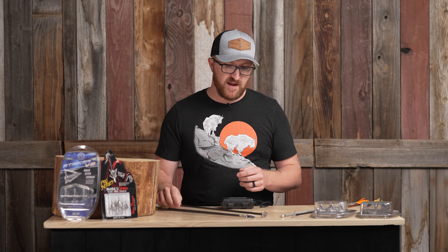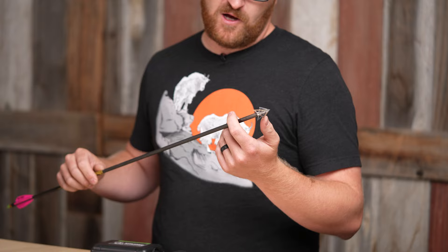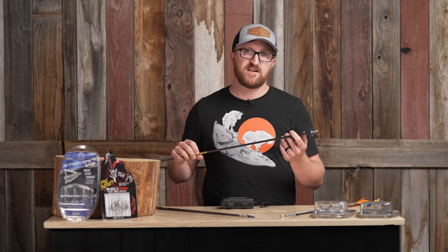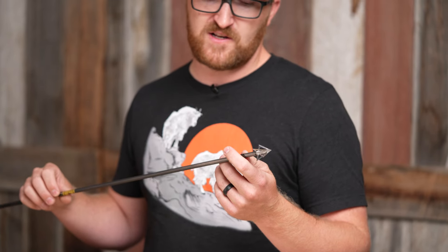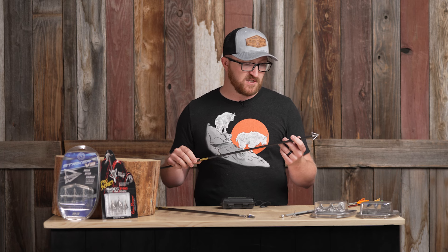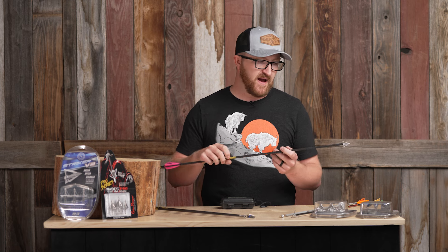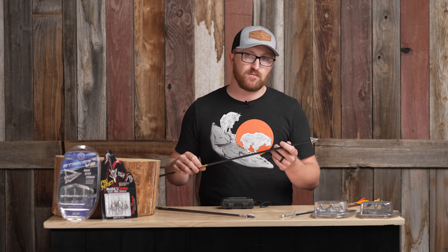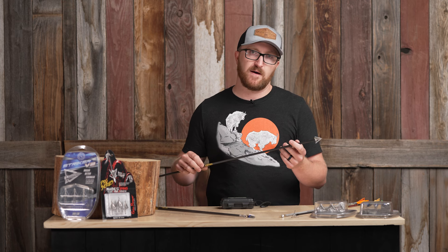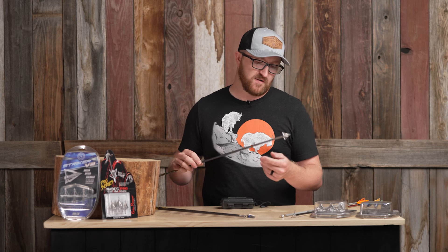Next up I've got a Striker X. This is their four-blade fixed blade, all stainless steel model, with replaceable blades for those of you that like that feature — just a really proven design. Compact fixed blades, so it flies extremely well. Out of the majority of bows I've played with at different speeds, I've been able to push these fairly fast with a mid-sized vane setup in the back and still get them to fly like a field tip at most hunting distances. I can't say anything but good things about the Striker series. If you're looking at fixed blades to hunt out west and shoot at extended ranges, it's really a good option for you.